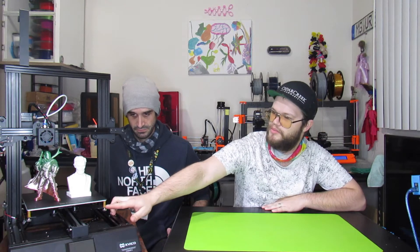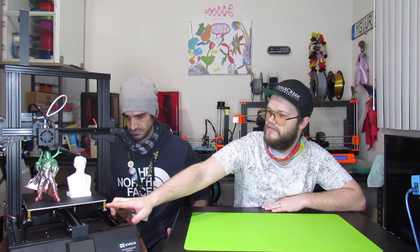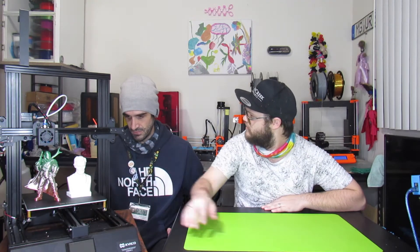A couple things worth pointing out: it has stronger springs, which helped a lot with bed leveling so it doesn't come out of level. I personally haven't re-leveled it. Bill did a little leveling but only because he transported the printer, and it had hardly shifted even through the car ride. It's a great little printer — no hiccups. Comparing it to other printers, it's comparable to the Ender 3 and even the Pro given its feature set.